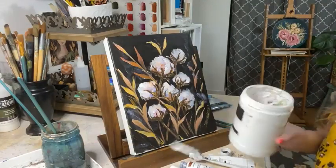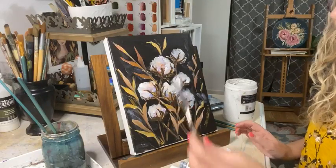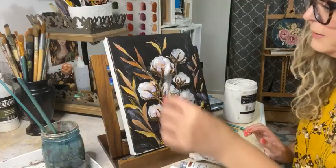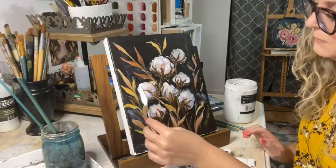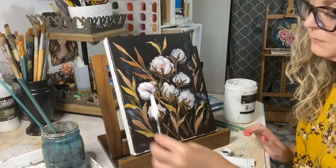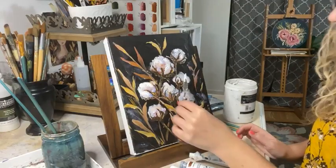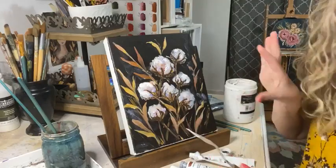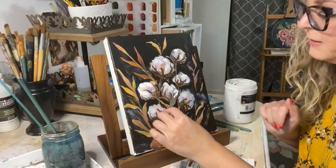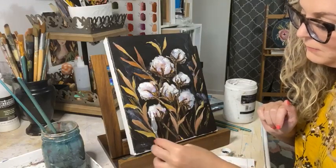I'm just going to add a little extra bright white in there. You don't want to cover the whole thing because then you're going to take away all the depth, shadows, and values you've built up with all these layers. You just want to put a little hint of that bright white, but not too much.